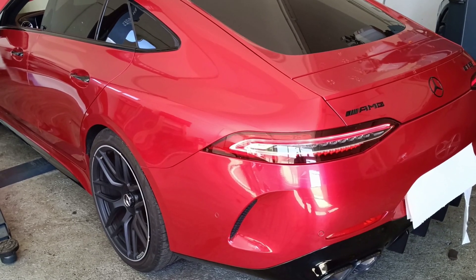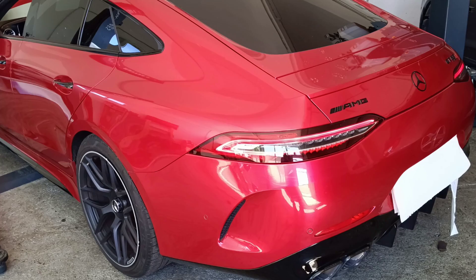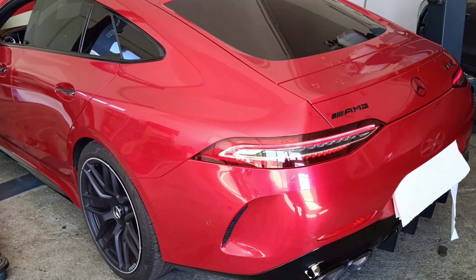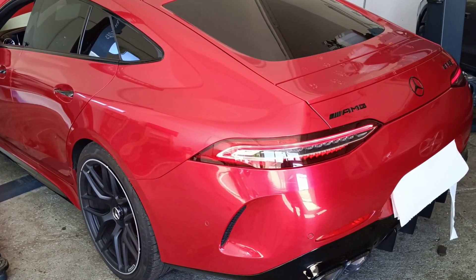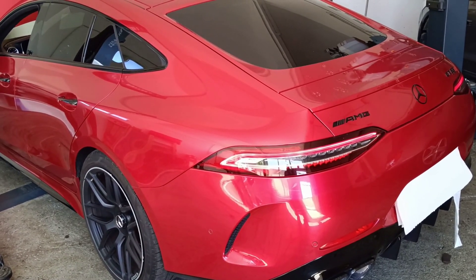Hello and welcome to another video. Today I will work on this nice Mercedes. It's a GT 63 S with 470 kilowatt, which should be around 638 or 639 horsepower.